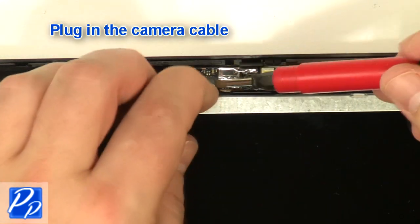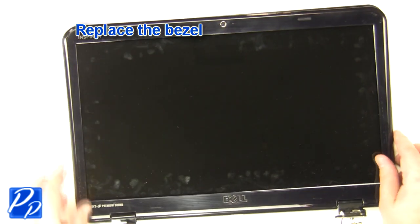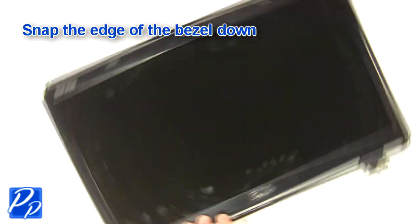Plug in the camera cable. Replace the bezel and snap the edge of the bezel down.